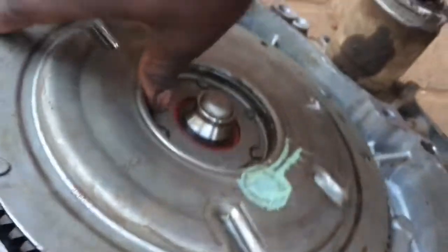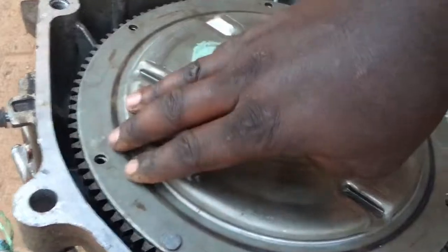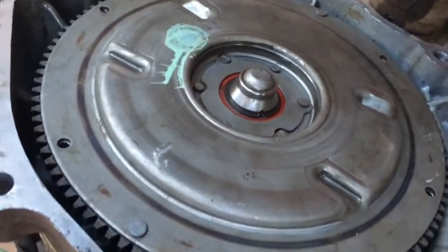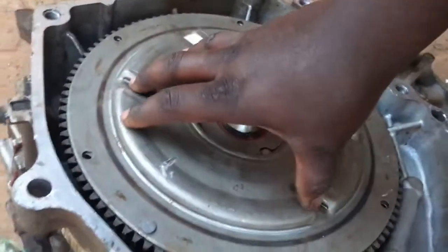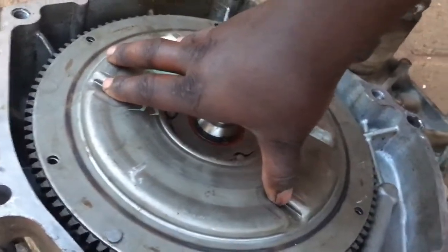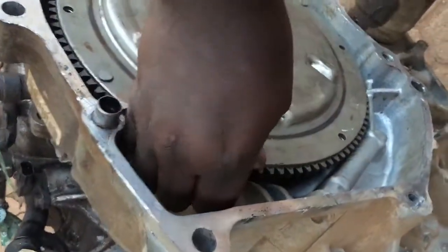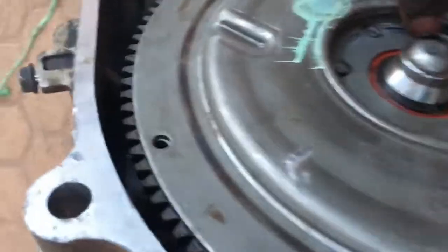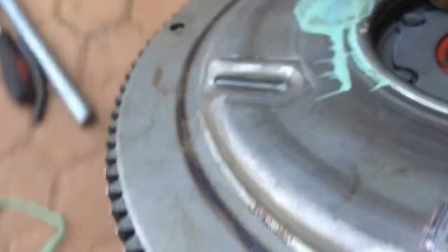This dampener right here is a coupler between the engine, the motor, and this transmission. It acts like the torque converter or the clutch and pressure plate assembly. This dampener dampens that force for the smooth transfer of torque from the engine to the transmission.